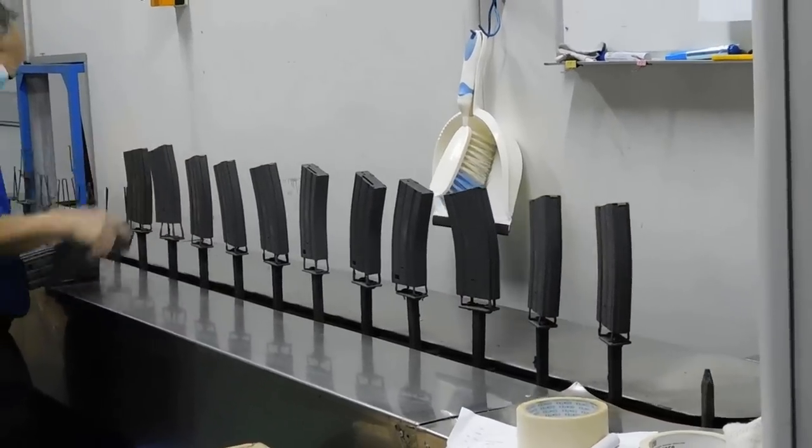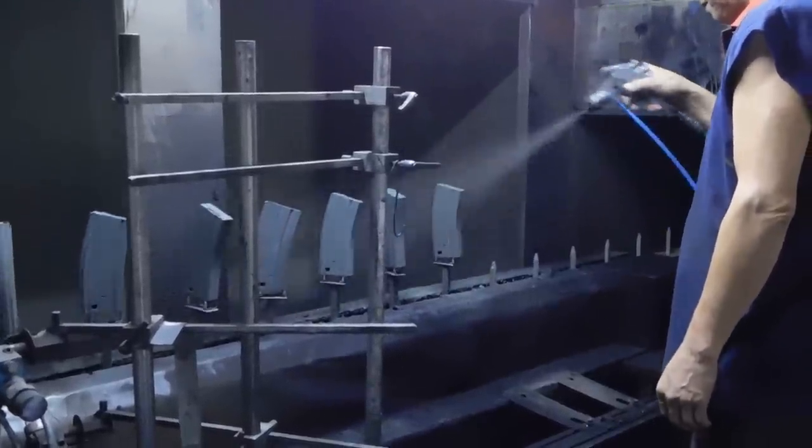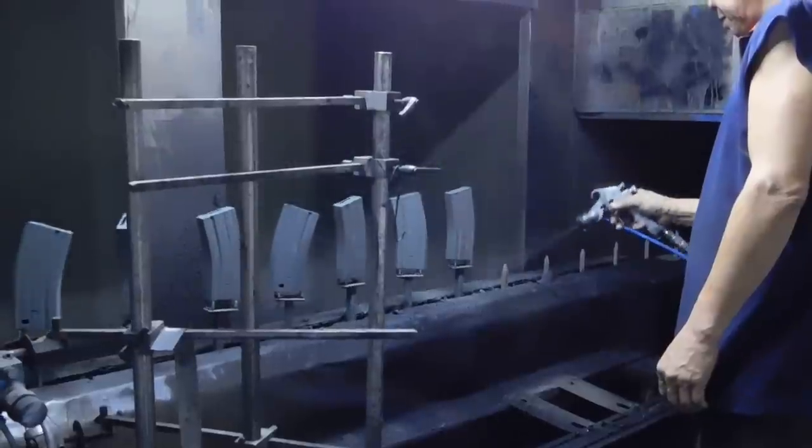If you have much smaller parts that need to be painted, like these magazines, they will then be put onto this conveyor belt, which spins the magazine so that the painting process is at maximum efficiency.